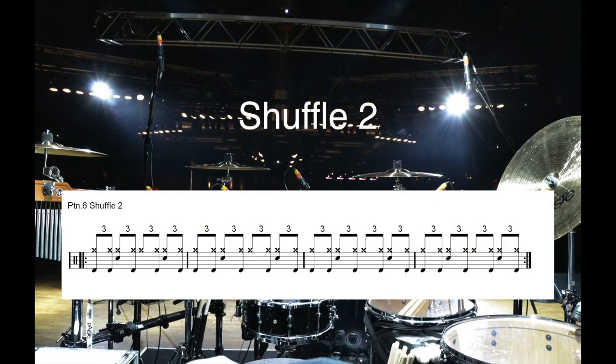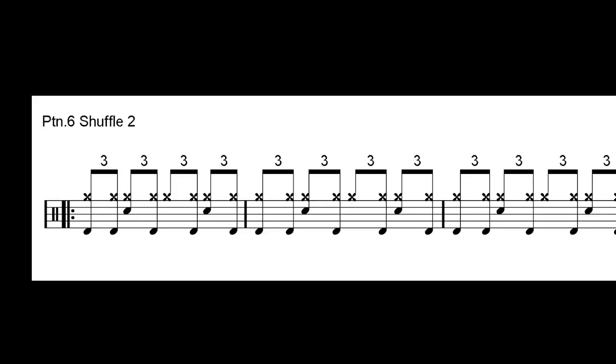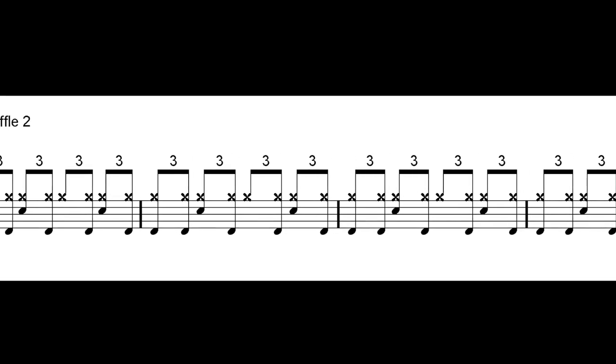Pattern 6, Shuffle 2. The following pattern is a variation of pattern 3. It's very important to focus on the execution of each stroke on the bass drum, played in unison with the right hand. Repeat many times at different speeds.